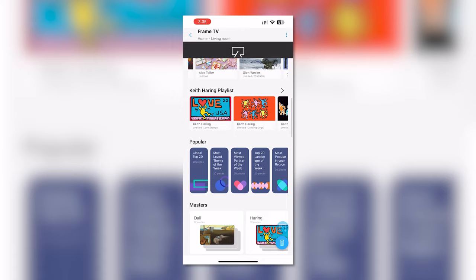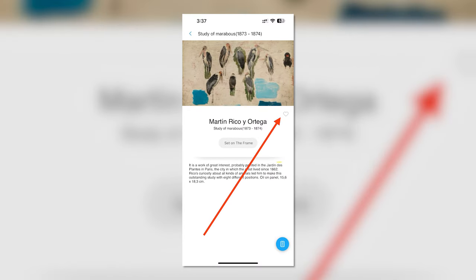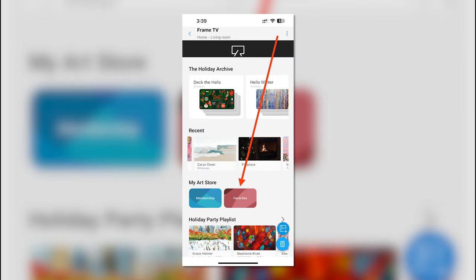The first is to choose some personal favorites. You can browse the Samsung art store to see what's there, then make photos or images a favorite by tapping the heart on any piece of art. This is going to save your favorites to your own special folder.